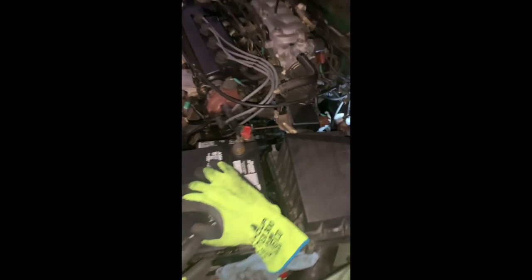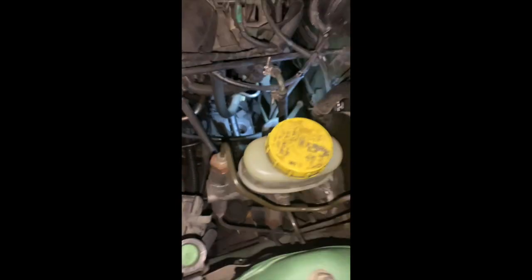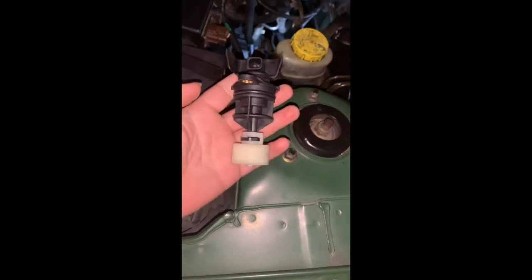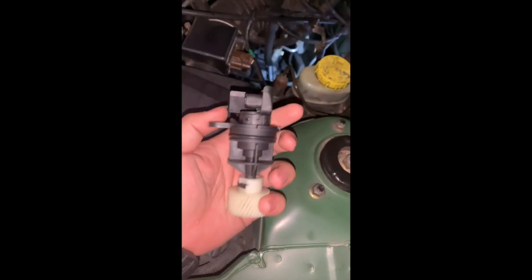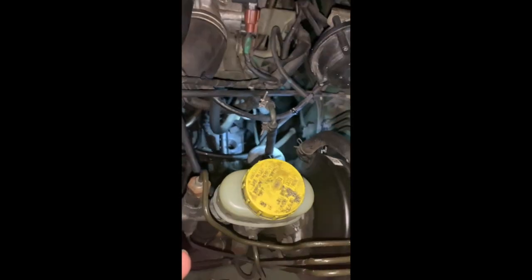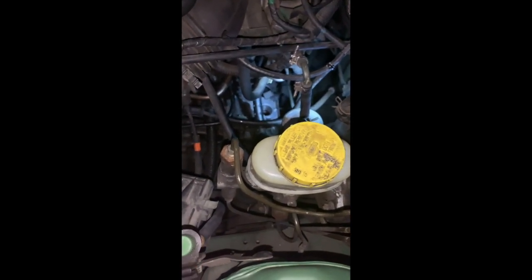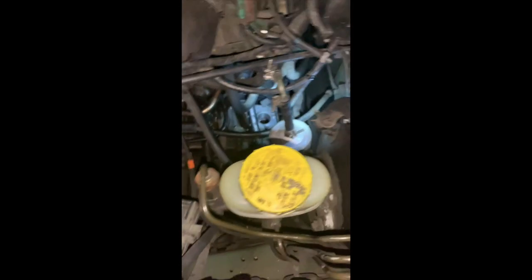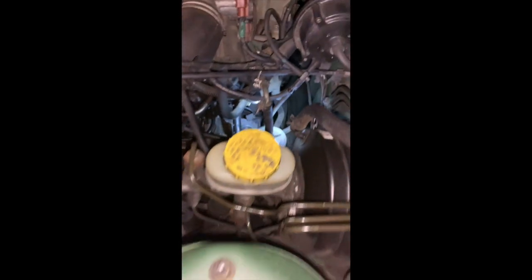Hey, this is my 1998 Nissan Sentra GXE 1.6 liter. I'm positive there's not a video on this — I am replacing the VSS, the vehicle speed sensor, and I just wanted to help anyone with the same problem on this car. I think it applies up to 2000 and down to 96, and possibly more, but I'm not sure.